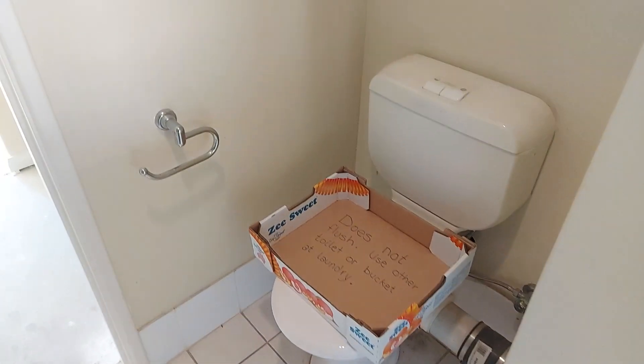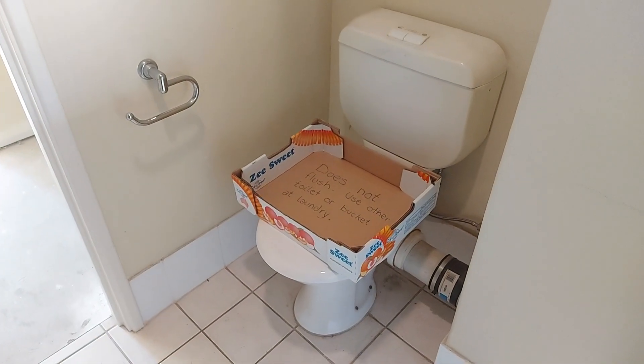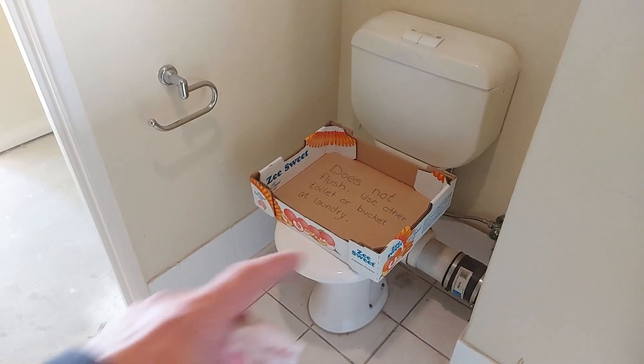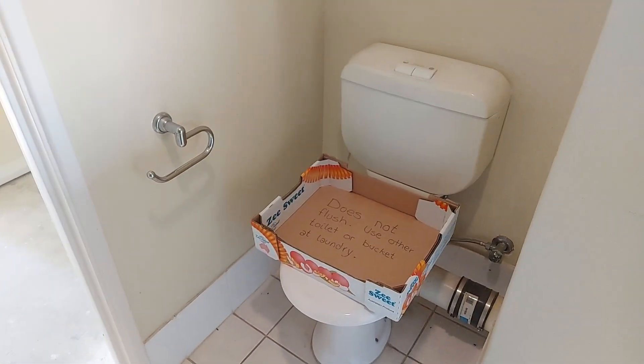Same with toilets - brand new toilet, take that out. Don't know whether it breaks or not, just get rid of it. You go brand new - they're cheap as chips, like 99 bucks, 130 bucks for a real fancy one. I've even bought one for 79 dollars - real basic, but it does the trick, better than not having one.